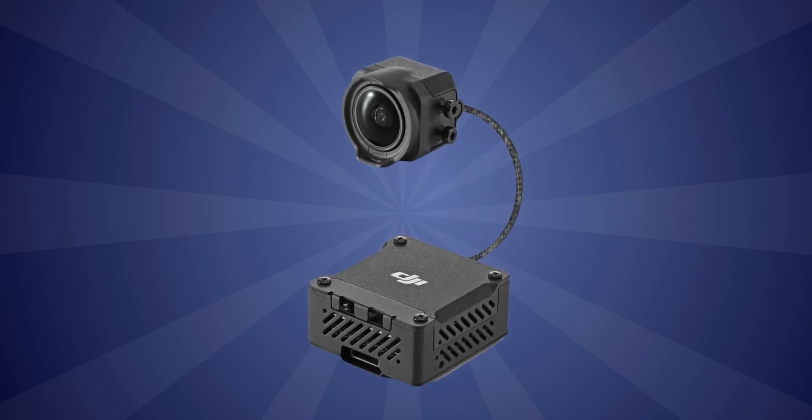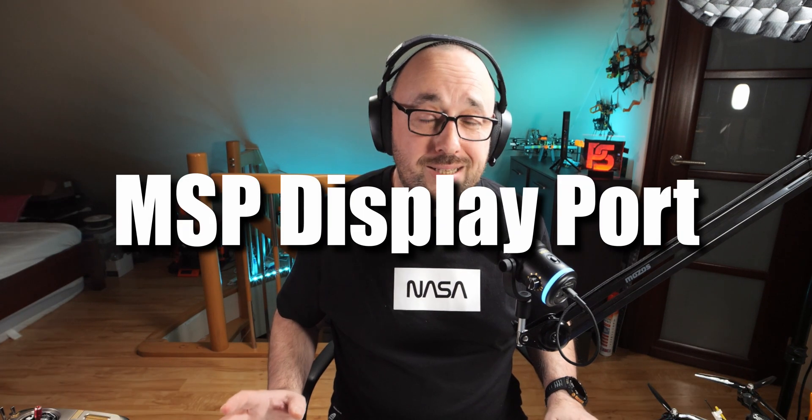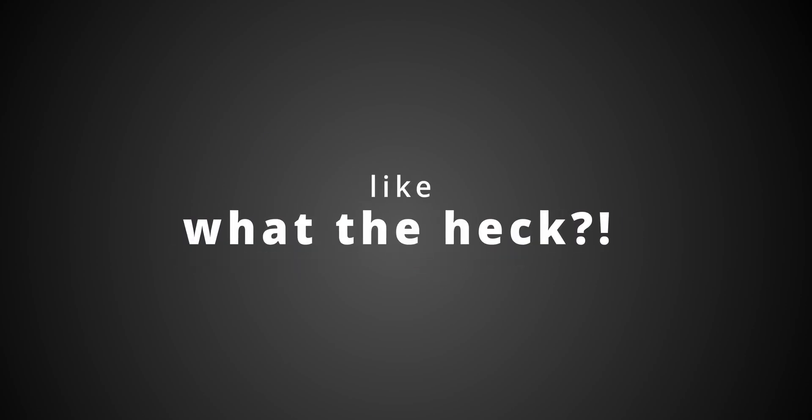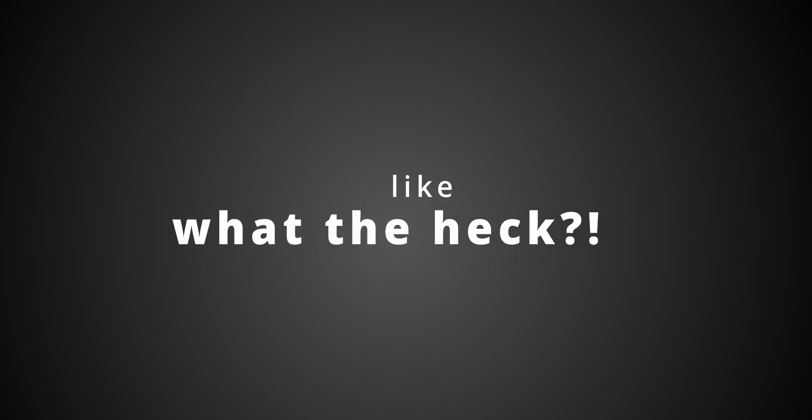Do you remember when DJI released the Air Unit 03, which brought the canvas mode — not really a canvas mode, but MSP DisplayPort support — exactly the same thing that WTF OS offers for a few months already? But it turned out that this MSP DisplayPort is not compatible with iNav for whatever reason. DJI, like always, decided to make this thing work only with Betaflight and basically ignore everybody else.